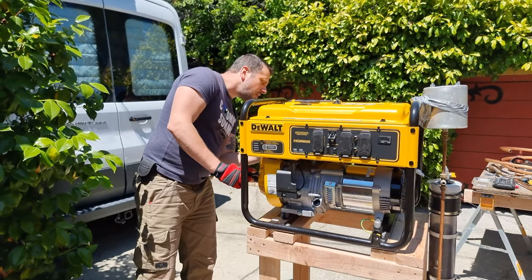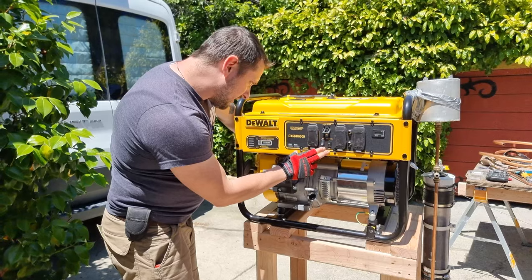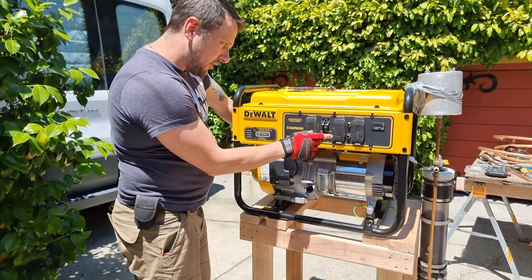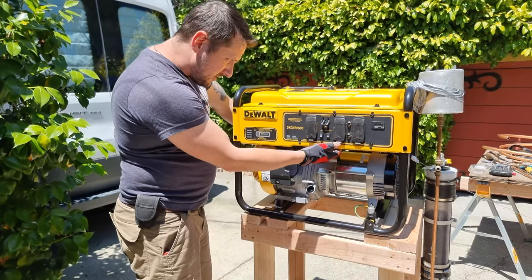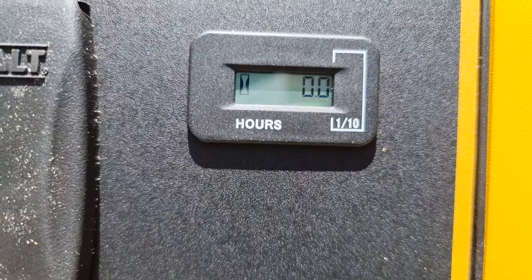Do you need to turn the idle control on or the run on over here? Let's run. I think this is the board going out. I don't know if this affects the actual idle. And to show that this is brand new, we have it on 0.0 hours.